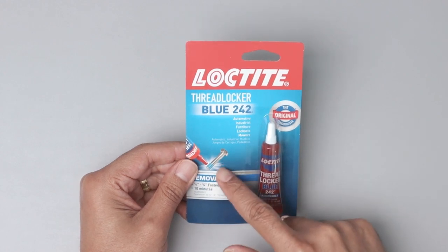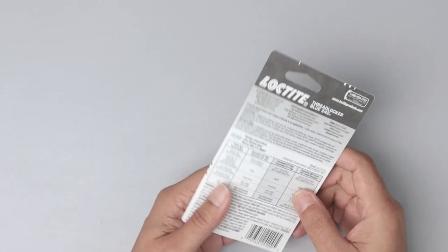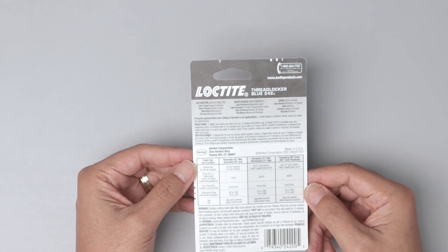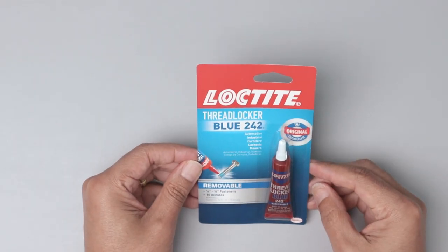Just apply it and you get the thread locked, but you can still remove it. It's very interesting — you have here all the information about how strong it is. It's very good. I use this sometimes for my stuff here at home. I like it and I recommend it.